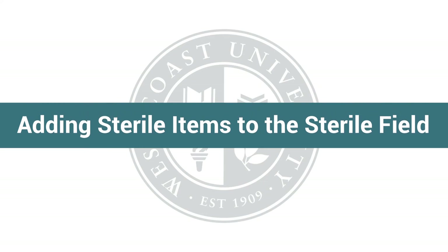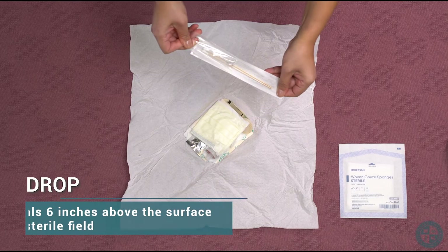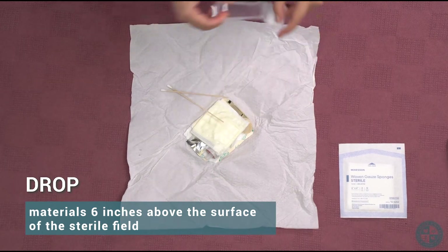Adding sterile items to the sterile field: drop materials 6 inches above the surface of the sterile field.